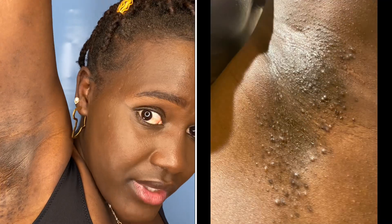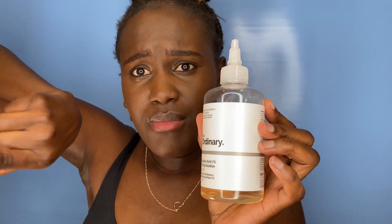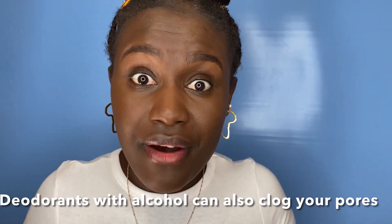I'm going to do a follow-up video showing how this product has worked on my armpits, maybe in the next two or three months. Now, some of the causes of dark underarms: the use of deodorants that contain alcohol and perfumes can irritate your underarms, cause inflammation, and lead to darkening.